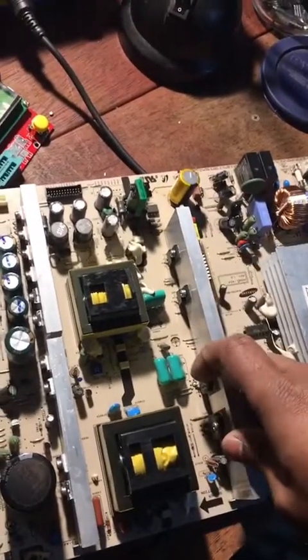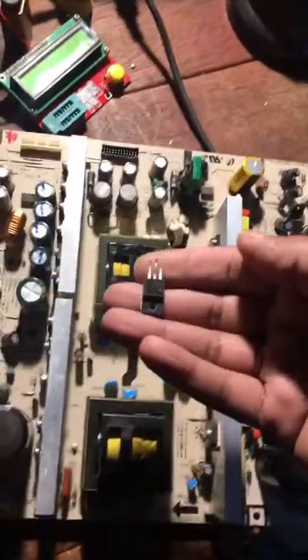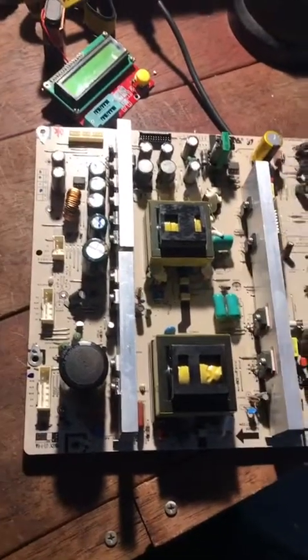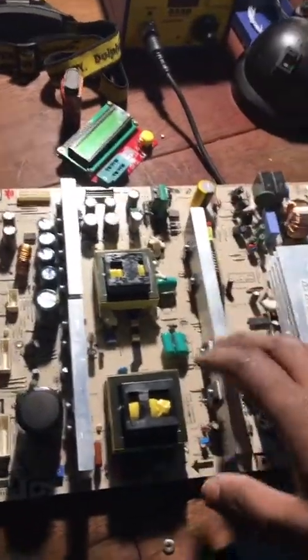These are the ones I pulled out, soldered them right back, and I'm just going to put it back and see how we go. Now the other thing is, if you want to take the board out and test it outside the TV, it's advisable you use an inverter.